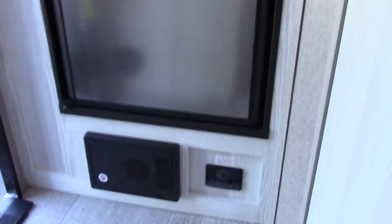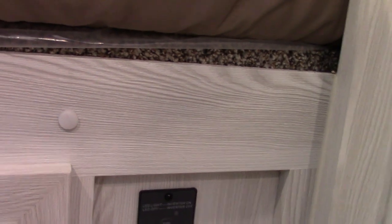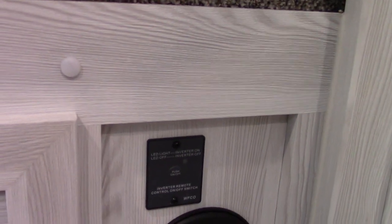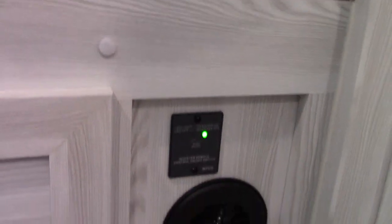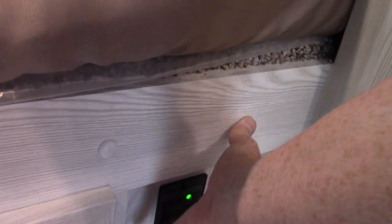The converter over here converts AC to DC power. This here is the inverter — it goes the other way, converting DC power to AC power. Only one plug in this trailer will be wired to the inverter. It's inefficient compared to converting, so you can't run the whole trailer that way — it's just not feasible. You turn it on right now and it'll start inverting power, taking the 12 volts from your battery and sending it to a plug.